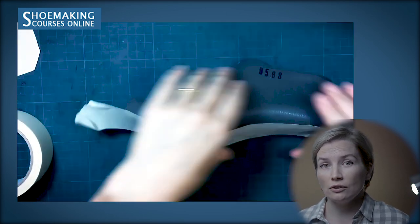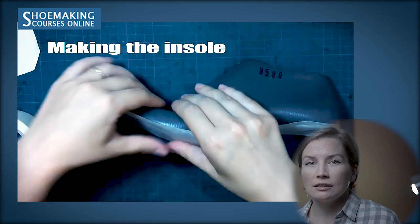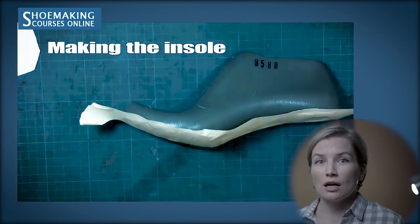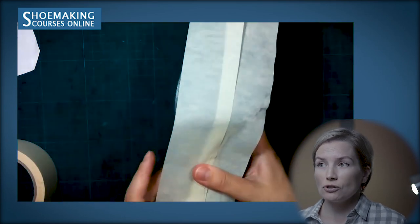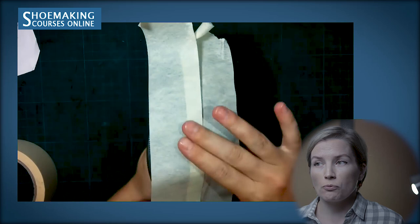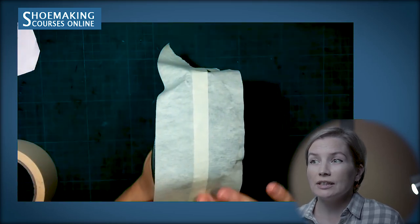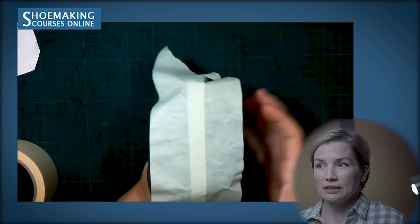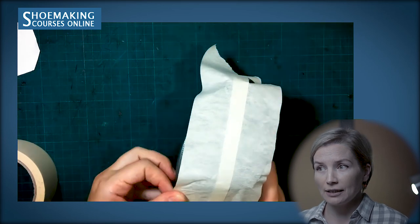To make the pattern of the insole, we need masking tape — simple masking tape, 5 cm wide. We need to cover with masking tape the bottom of our shoe last. Cut a long enough strap of masking tape and attach it to the bottom of your shoe last. This first layer will be constructed from a few straps of masking tape.